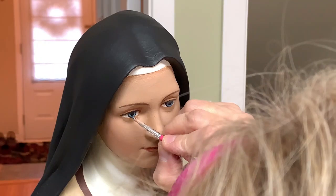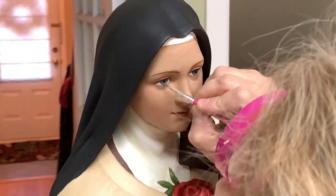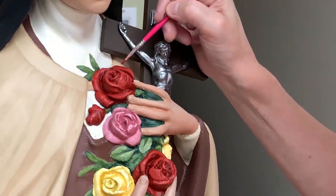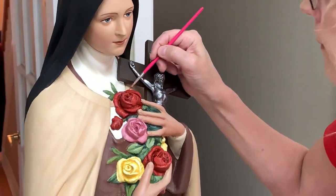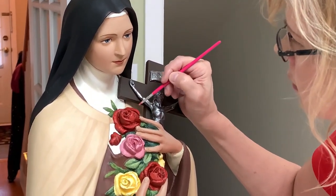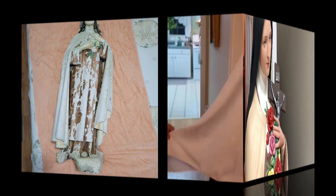Close attention is paid to making the eyes look lifelike, to make a real connection with the viewer. A brighter, lively colored palette adds to the joy of vibrant flowers, and the greenery completes the bouquet. With its new crucifix, the statue is completed and ready for the unveiling to Mary Hubbard's granddaughter.